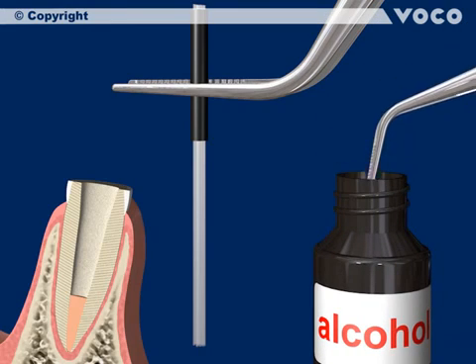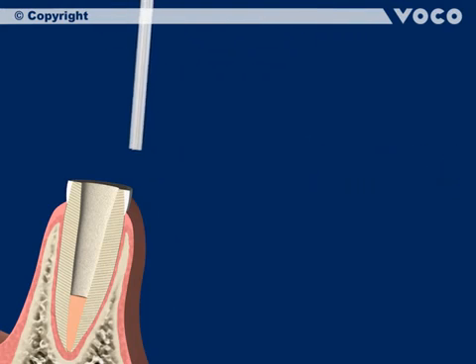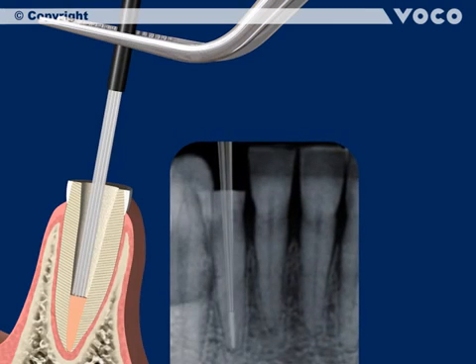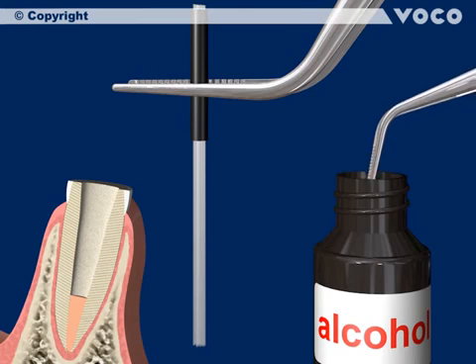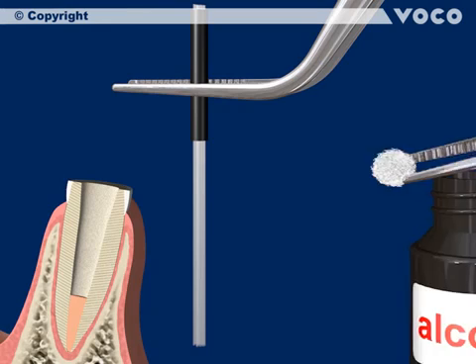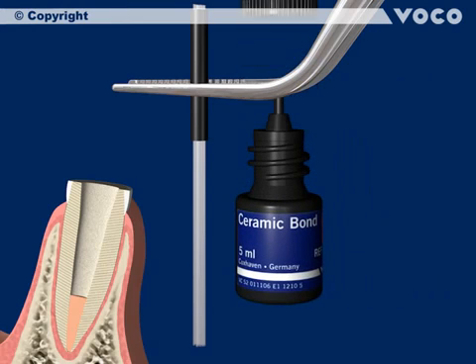Put the post in with a try-in, which is highly radiopaque. After the try-in, remove the post, disinfect again, and dry it carefully. From now on, only use tweezers to handle the post.